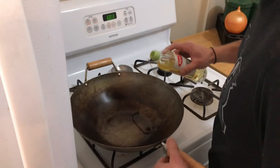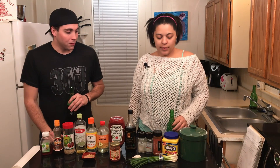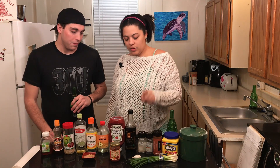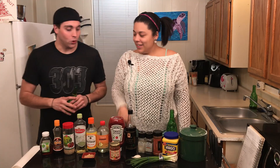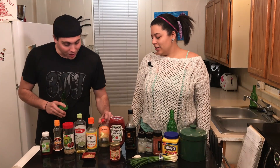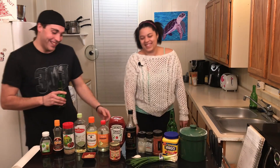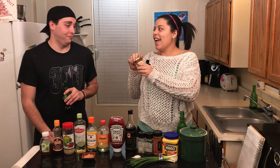What we have today for our sesame chicken is flour, cornstarch, paprika, pepper, salt, soy sauce, ketchup — we'll have an ingredient list at the bottom. Most importantly, extra hot pepper puree. Hot damn.